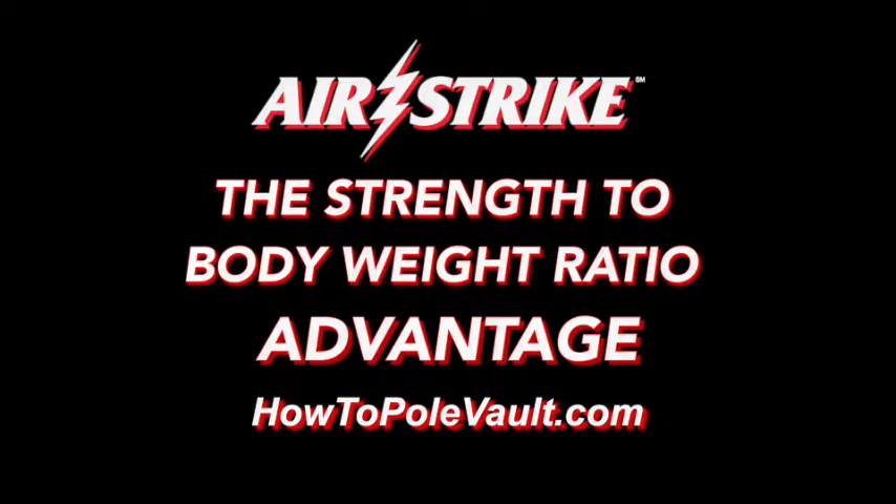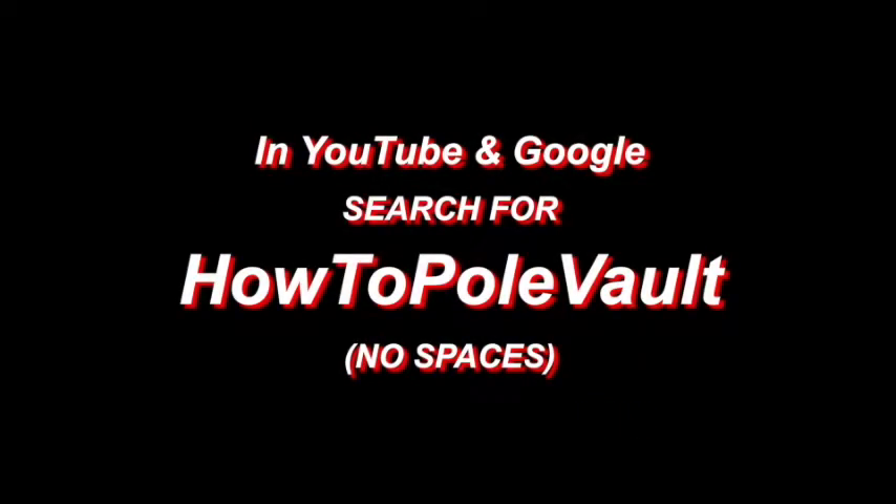Visit us at HowToPoleVault.com. For further in-depth Airstrike pole vault information, please subscribe to our HowToPoleVault YouTube channel. Thank you very much for watching.